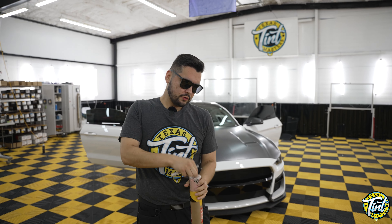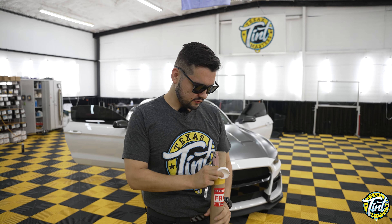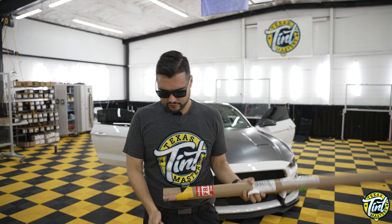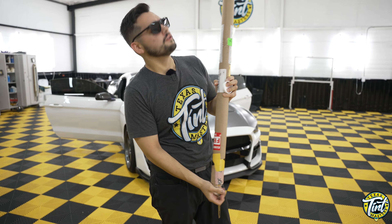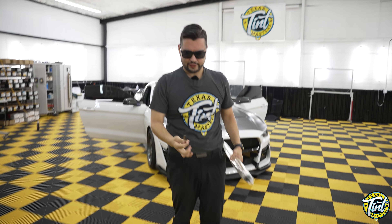I've never worked with this tent before, but we work with a lot of metalized or reflective films that we do on homes and commercial spaces. However, this is the first time we're going to be working with this on a car. This is my first unveiling of it — I've never seen this before. I've just seen a few pictures, but this is what the film looks like.